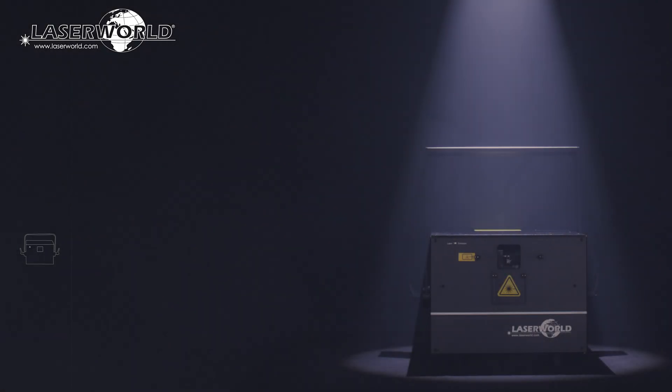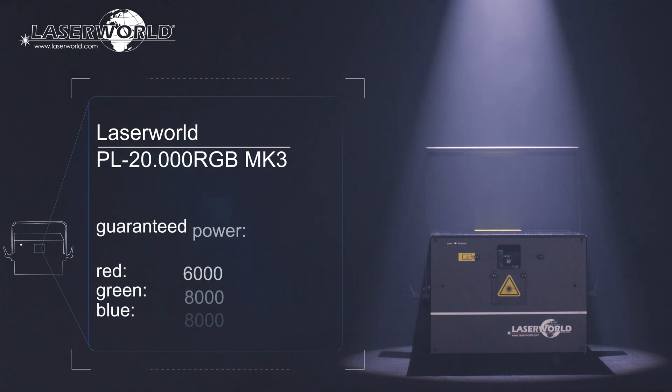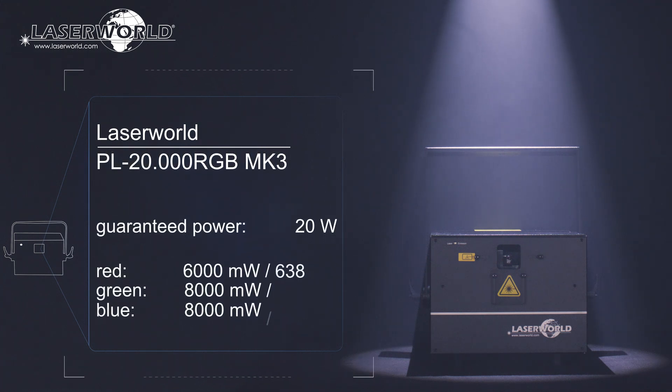The LaserWorld PL2000RGB-MK3 has a guaranteed output of 20W, consisting of 6W Red, 8W Green, and 8W Blue.